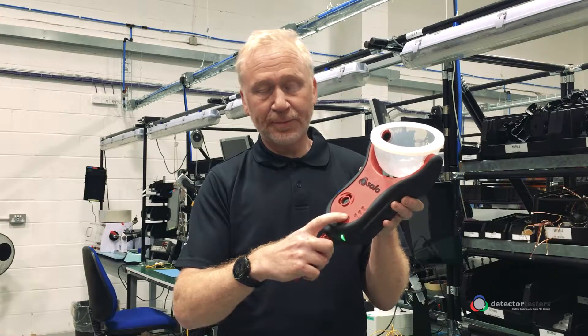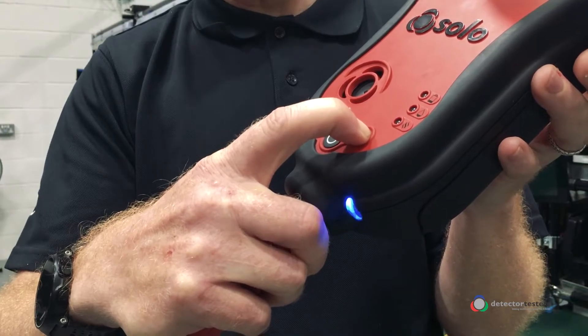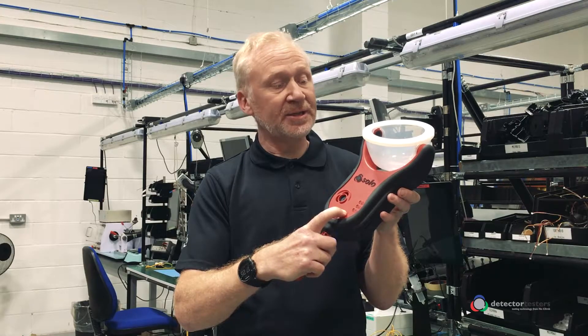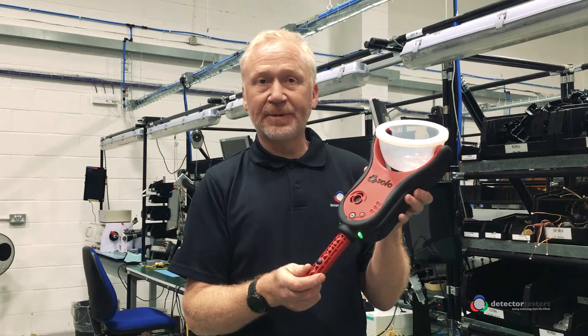Press and hold the function button to activate the purge. Hold down the function button until you see consistent smoke coming out of the test cup for five seconds. Then release the function button and the unit will revert back to standby mode.